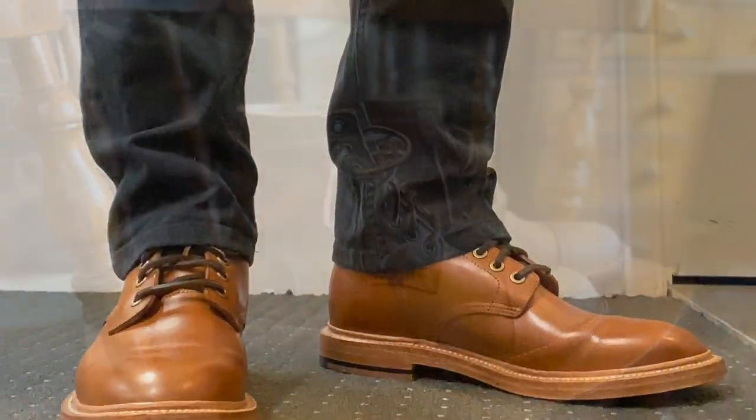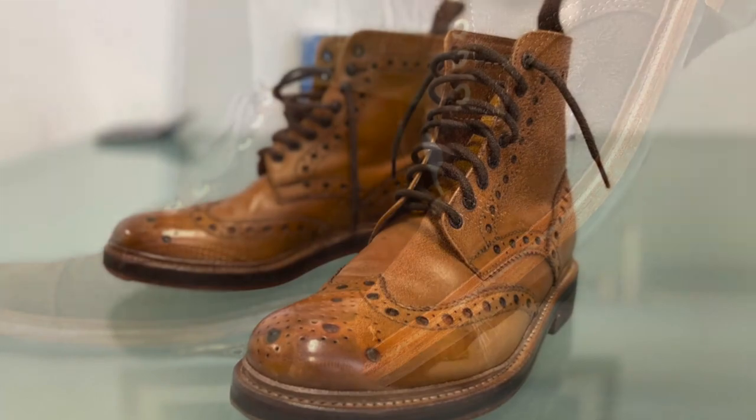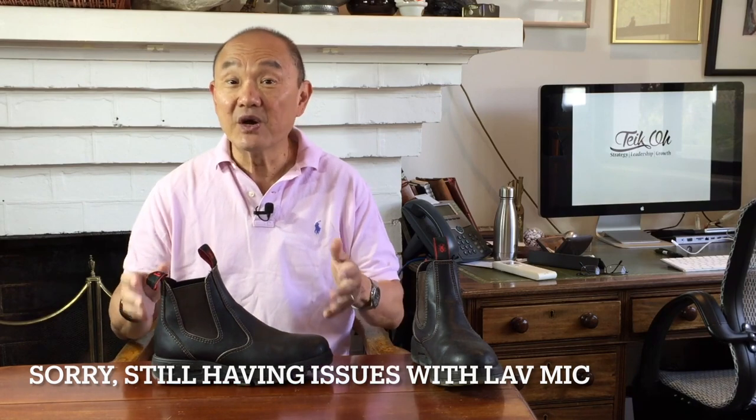G'day, how you going? I'm Tech, welcome to Bootlosophy, my channel about boots, the history of bootmakers, their visions and values, and the whole philosophy of the designing and wearing of boots. I'm in Perth, Western Australia on Wadjuk country and I acknowledge the Wadjuk people of the Munga Nation. I'm taking a look at the Australian Chelsea work boot from Redback — this is their UVOK model, also known as the Bobcat.